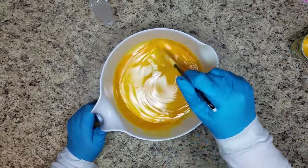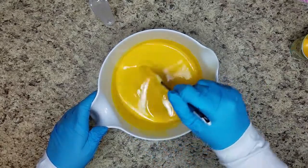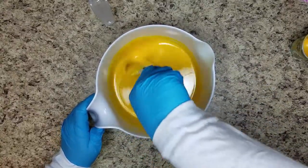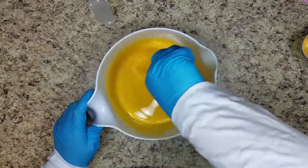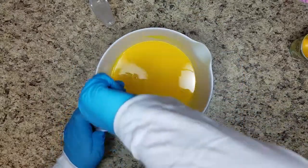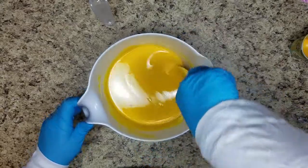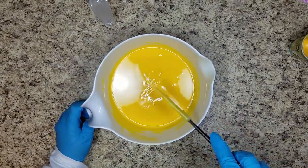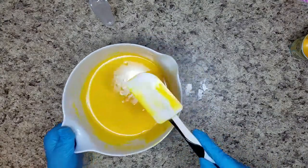My general guess is this will be like it said on the Crafters Choice or the Wholesale Supplies Plus website where it said it did turn the batch neon yellow. But they did say once it was mixed in and cured it was no longer neon yellow. They did say it accelerated — I don't see that yet, but I suppose we'll find out. It is very bright. I sure hope it doesn't stay that color. Cool beans is that it probably means it's the non-discoloring version. It doesn't seem to have a lot of acceleration. Your guess is as good as mine, but I think I'll still be able to do the in the pot swirl — just kind of what I wanted.